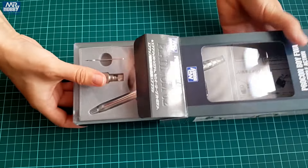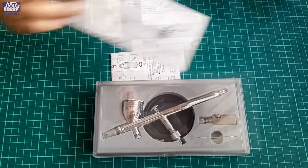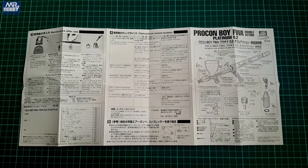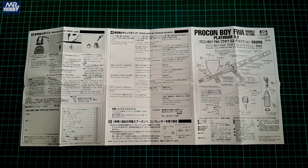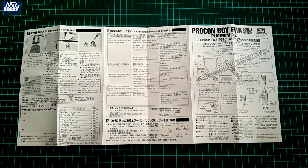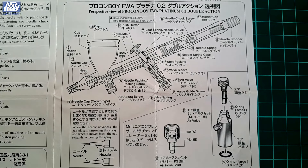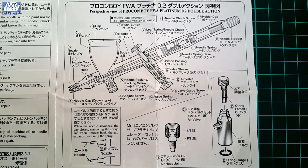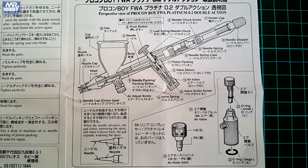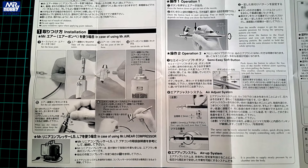Opening the outer packing, we can find the plastic box and two sheets of instructions. The box is not as posh as with Iwata or Harder and Steenbeck, but don't let that fool you. The first of the two sheets is a leaflet in both English and Japanese. It is foldable and in total there are six pages of information, starting with the cutaway profile of the airbrush with thorough explanation.